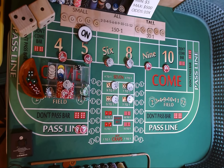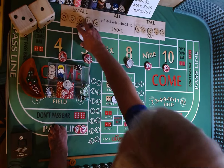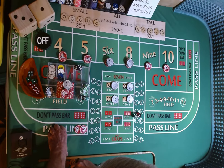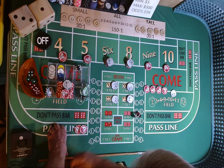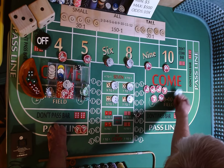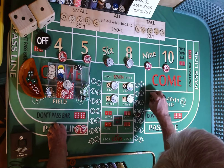Dice are out, 3-2-1-3. 2-3-5 — point is made. 2, 3, 5. Puck comes off. We have $15 on that 5, we're going to pay $21. $10 on our pass line bet. We're going to put the dollar on the hard 8 so we have $2 on all of our hard ways.